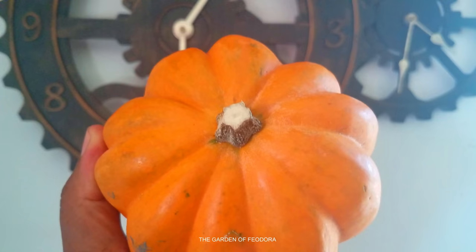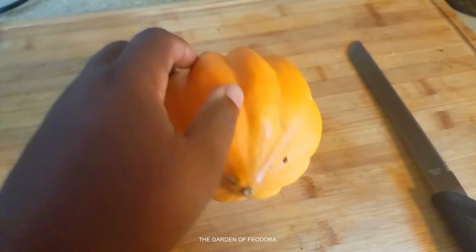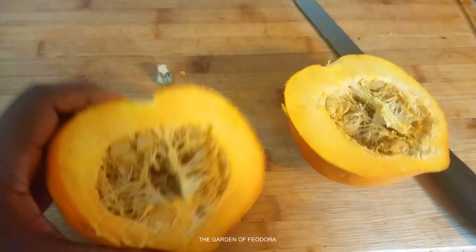Is this acorn squash too yellow to cook? Let's find out. First we're going to cut this thing directly in half. It doesn't look bad — it's a bit dry looking.